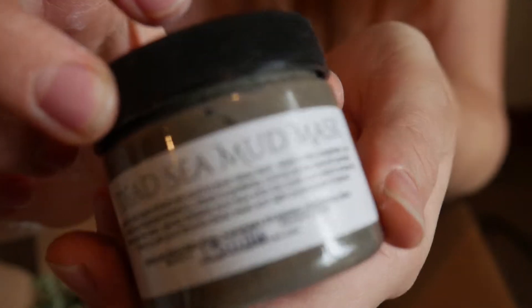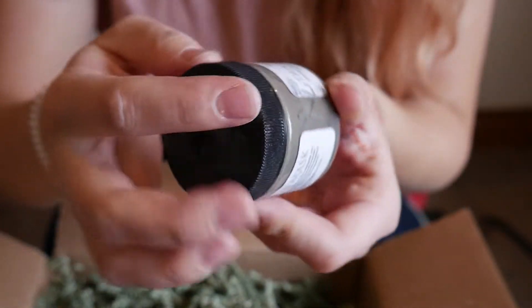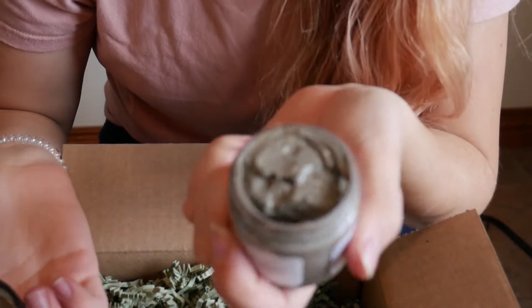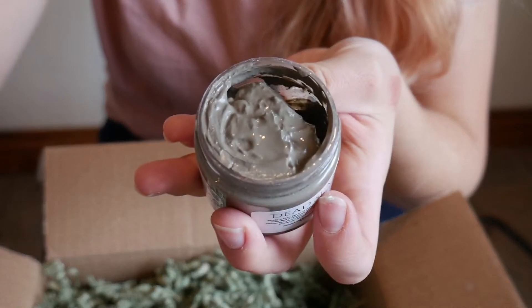This is a Paisley and Company mud mask. It smells kind of pepperminty — that smells really good. It looks like, and reading about it, it's a mask that you use and then when you wash it off you use it as an exfoliator. So that would be really nice — that's something I definitely need this time of year.